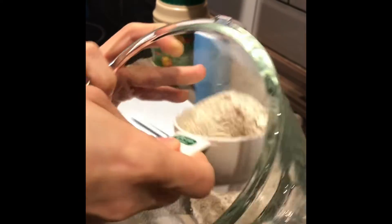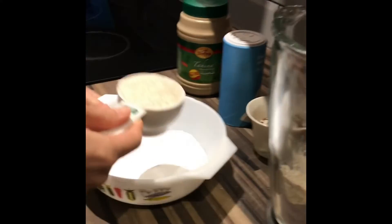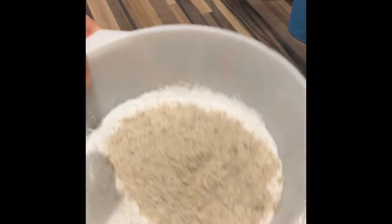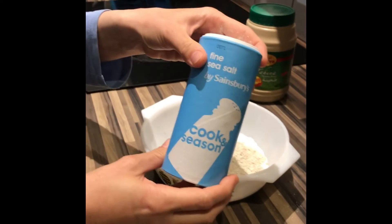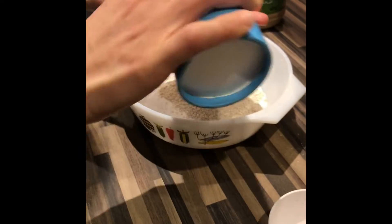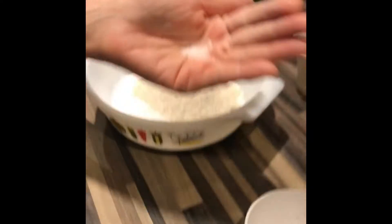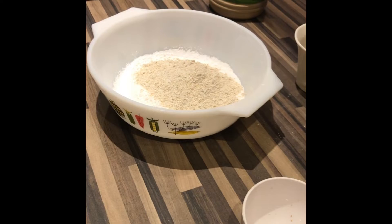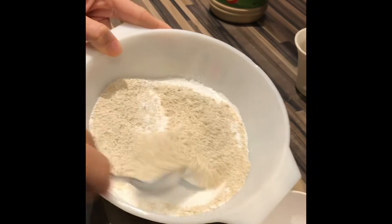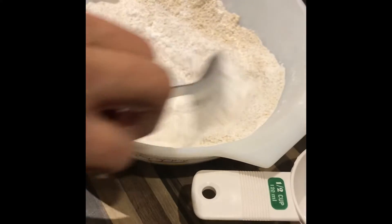We have here half a cup of ground oats, half a cup of icing sugar, just two pinches of salt, and half a cup of tahini or sesame paste. This is a vegan recipe. If you are not vegan, instead of using ground oats use dried milk or milk powder.